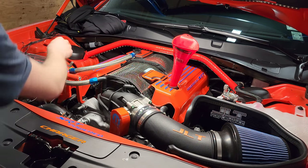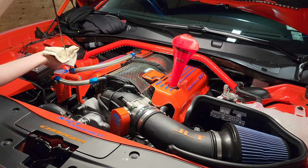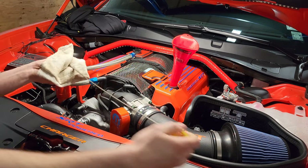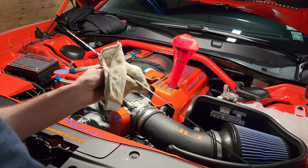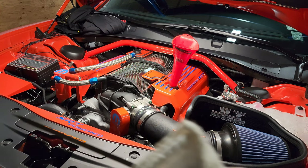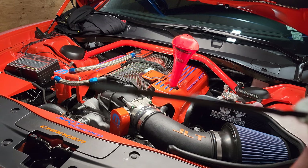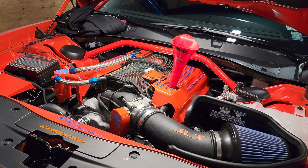Pull the dipstick one more time, wipe it, put it back in, and check it. After adding the whole rest of the seventh quart, we are right in the middle of the safe line. The car took exactly seven quarts. Start it up, check it one more time, and we'll be good to go.